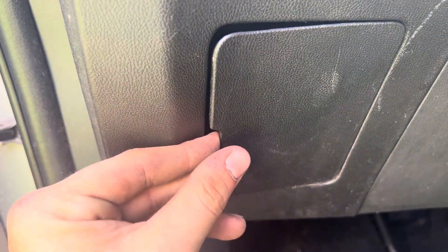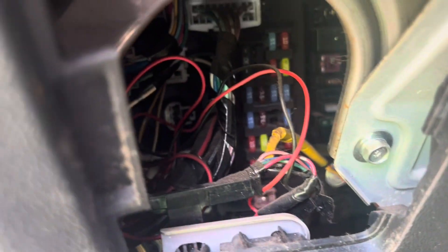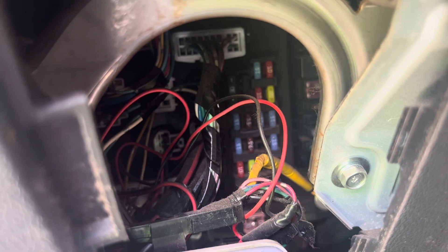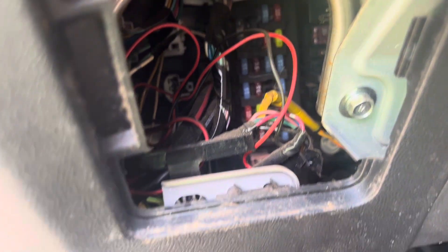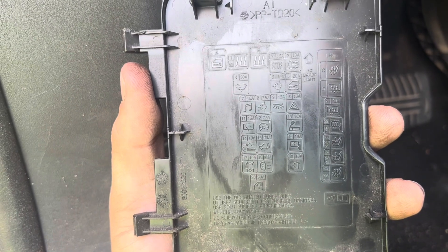Pull this cover. Once you have pulled the cover you will see the fuse panel back there. On the back side of the cover you will see the fuse positions.